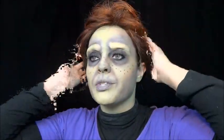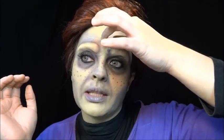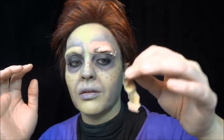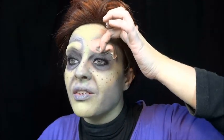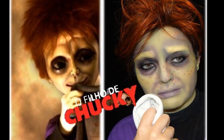Eu vou mostrar pra vocês que não tem perigo de a massinha slug colocar por cima da sobrancelha. Pra você tirar, você pega o látex e puxa assim — ela vai sair assim com o látex. Aqui a massinha está mole, ela continua mole, então ela não arranca os pelos. Os pelos estão aqui, normal. Não precisa ter medo. Thank you!